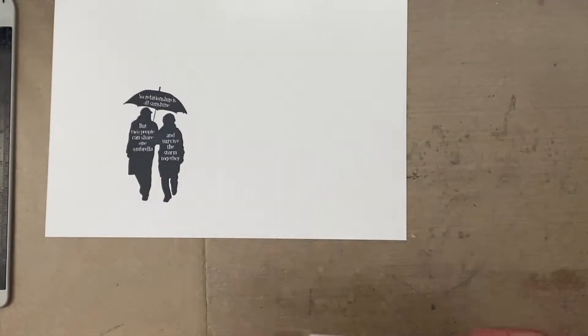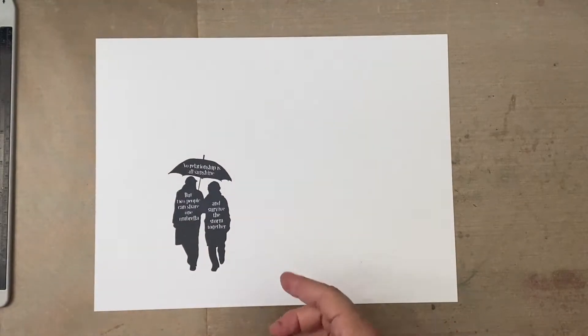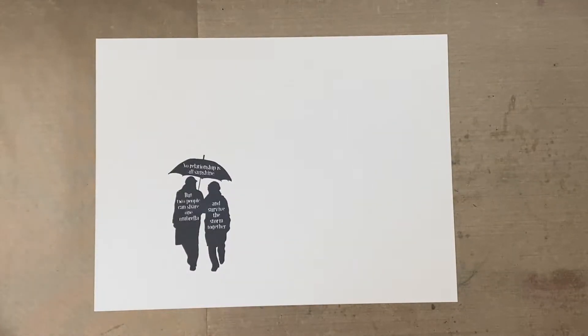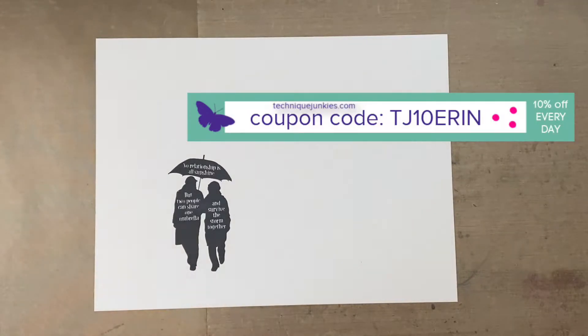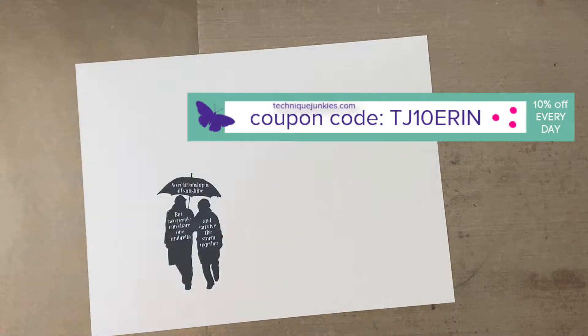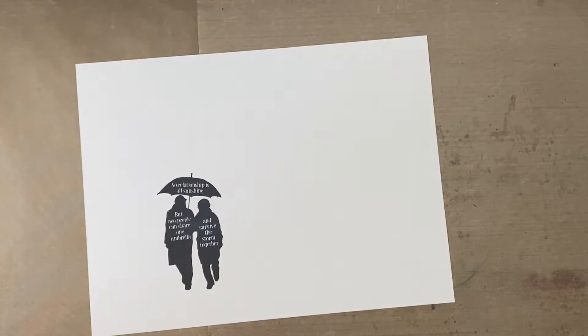We're done with that stamp. There will be links in the description box if you're interested in getting any of these stamps. Just for watching this video, you can use my coupon code TJ10Aaron and save 10% on your order at Technique Junkies — a little extra nugget for you. Now I'm going to hit this with my heat gun real quick because I used the oxide ink.